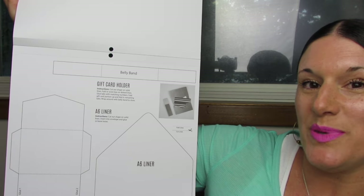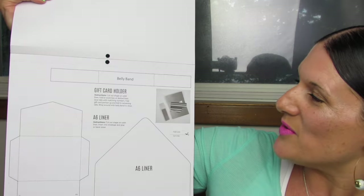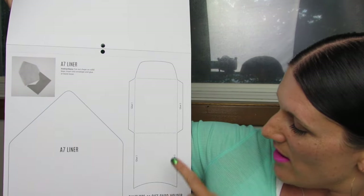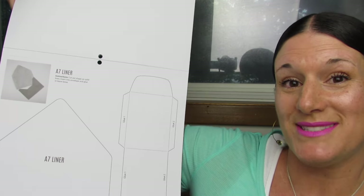We also have a little belly band template up top. The belly band is going to make a nice little piece, just slipping it over the envelope — what a classy way to do an envelope. Here's the last template: the A7 liner and the envelope or gift card holder. So those are all the templates that you get.